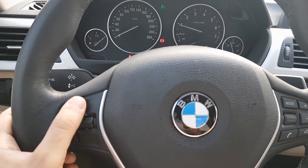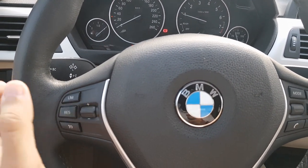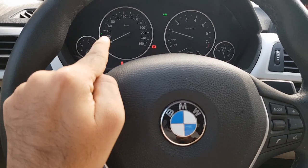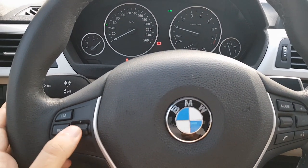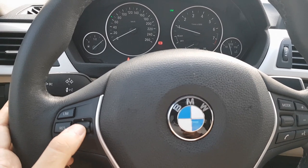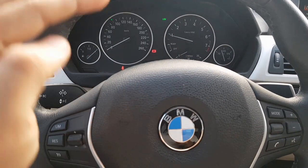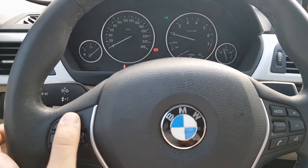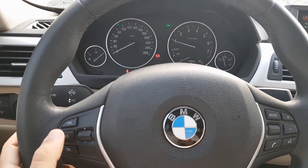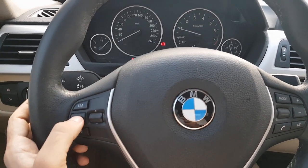There is another button called LIM, which is the limiter. This has a cool feature where it will limit your speed. When you press it, it's already activated. Pressing it briefly changes the speed by one kilometer, or a long press changes it by 10 kilometers. This feature makes sure you don't cross the set speed. To deactivate, press the limiter again — same as the cruise control, press to activate, press again to deactivate.